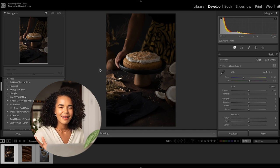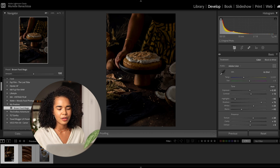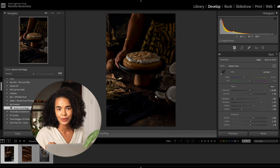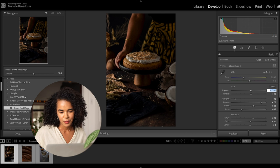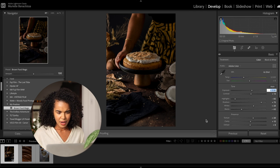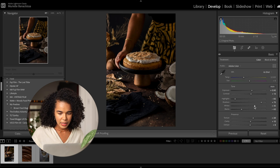Here we are in Lightroom. Let's apply the Brown Food Magic preset — one click. Already from the get-go, we can tell that the image is quite a bit too dark. So let's increase the exposure to a point that we like. I already like the nice contrast and the blacks being quite present. However, I want this image to have a little more pop, so I'm going to increase the whites a little bit.